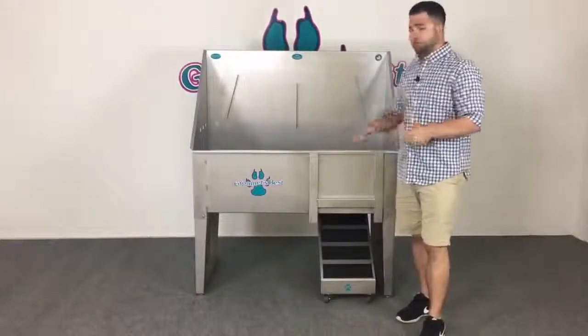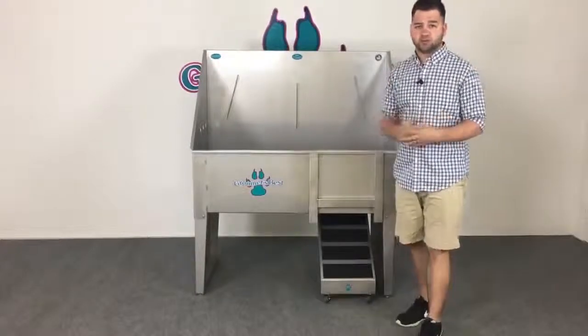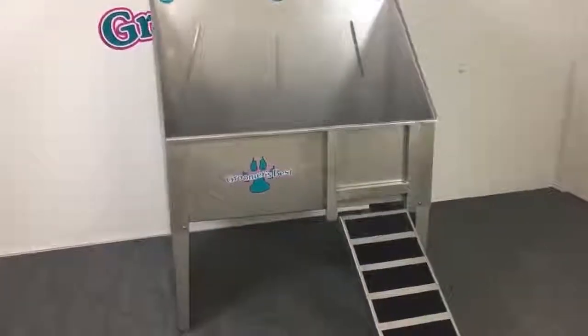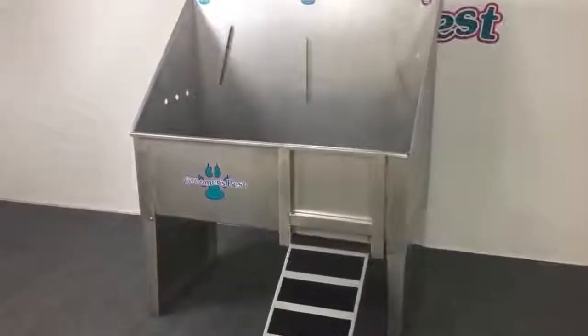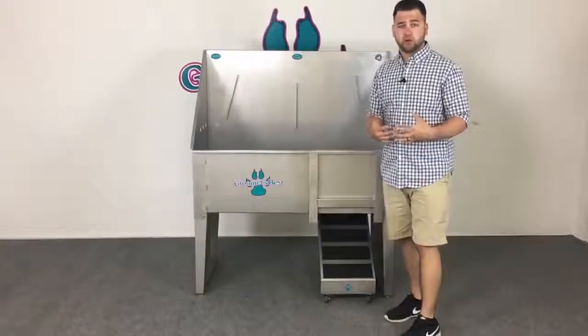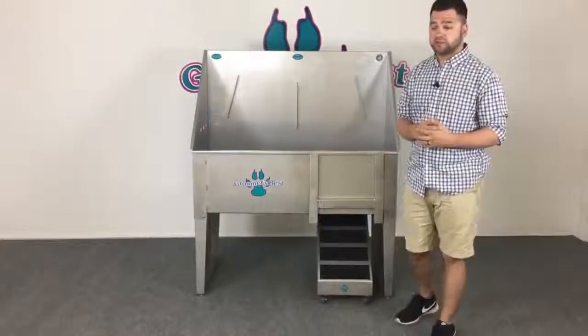With Groomers Best tubs, everything is manufactured in the USA — handcrafted right here. It's 304 20-gauge stainless steel. The body of the tub is double sealed to prevent any leaking, and that's backed by our three-year warranty.